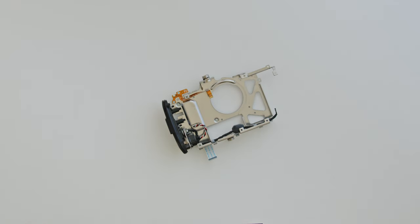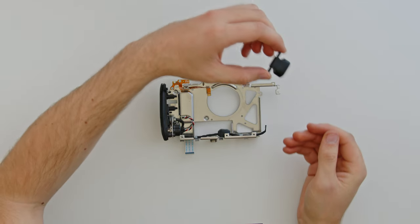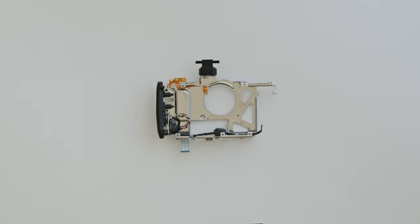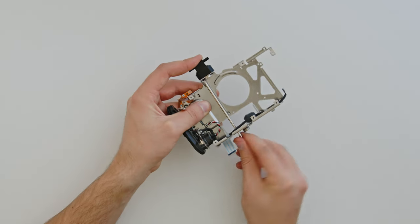Replace that black metal part with the tilt hinge for our display. Ensure you bolt it on the correct way around so the larger slope is on the back like this. Reinstall the four bolts to secure the new tilt hinge into place.